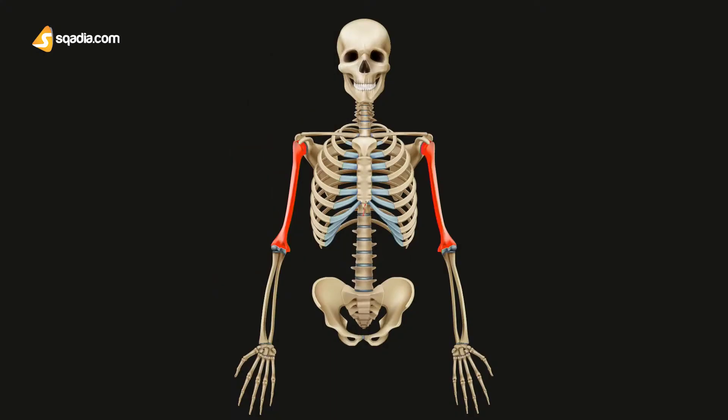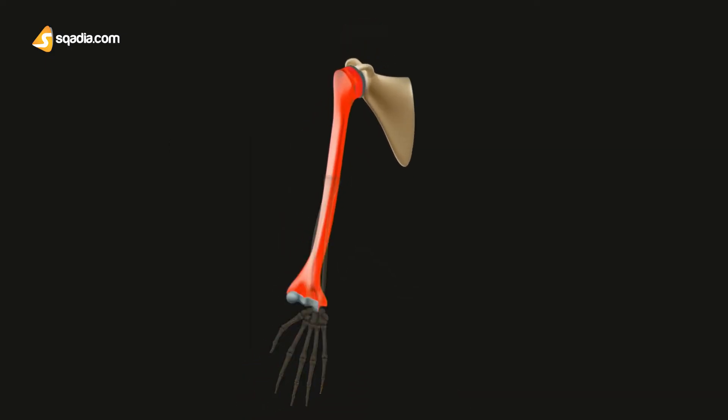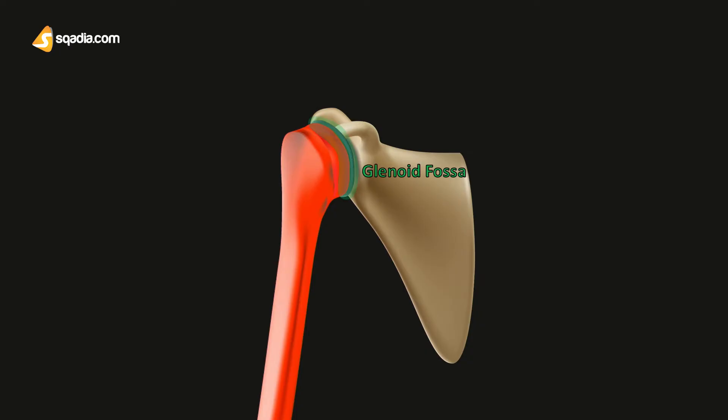For details about this bone, there is a complete lecture on scadia.com. As an overview, the humerus has three parts: the proximal end, the middle part also known as the shaft, and the distal end. At the proximal end, it joins with the glenoid fossa of the scapular bone, forming a ball and socket joint known as the glenohumeral joint, or the shoulder joint.